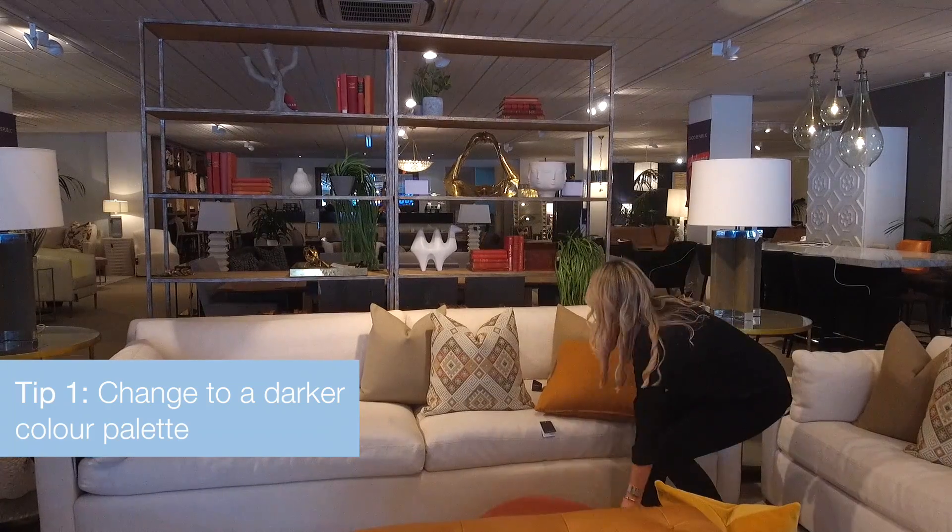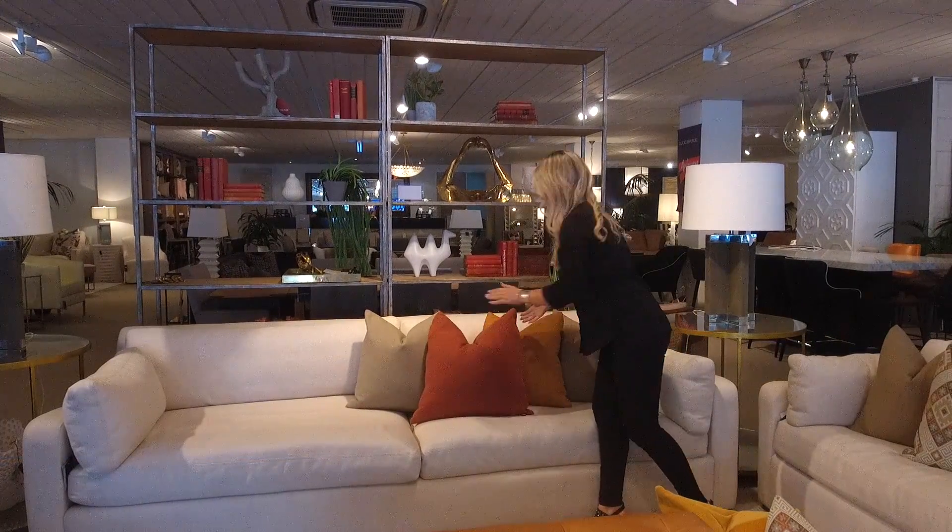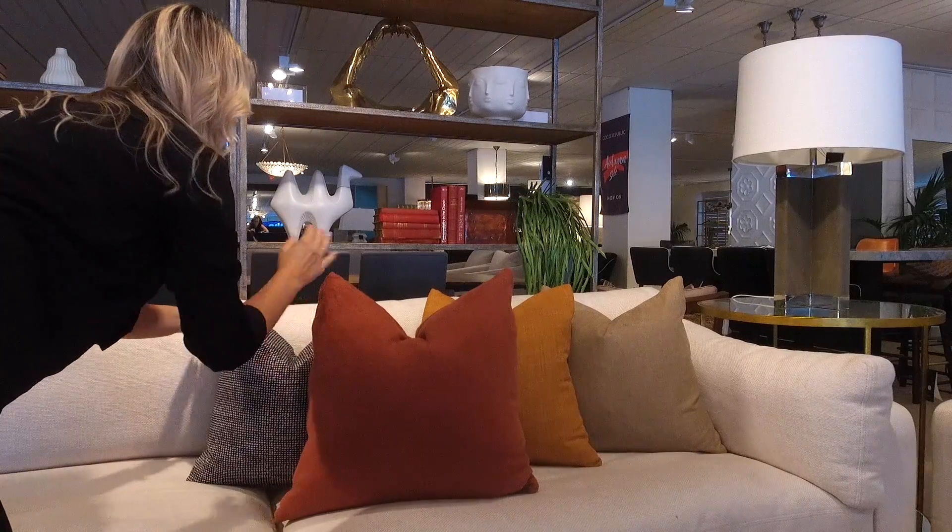Today we're here to give you three quick tips on how you can change your current living room sofa from summer to autumn. The first step is to take your bright summer palette and change it to deeper, darker tones. Don't be afraid to darken down your cushions three to four shades.